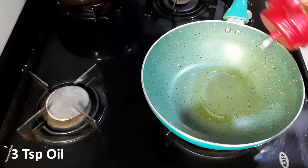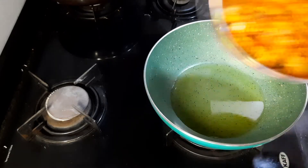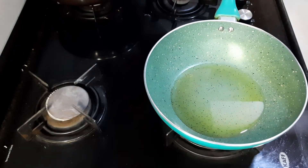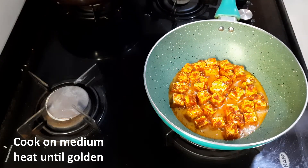Heat up a pan and add 3 teaspoon oil. Add the paneer and cook it on medium heat until golden.